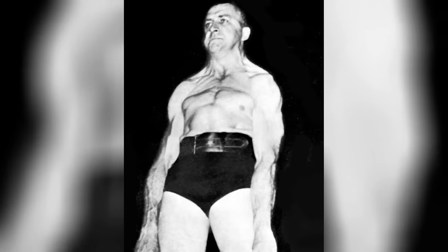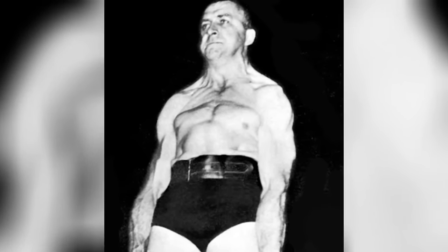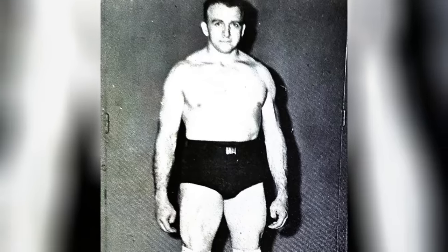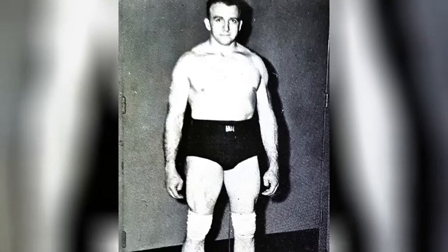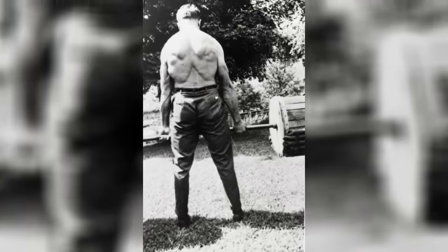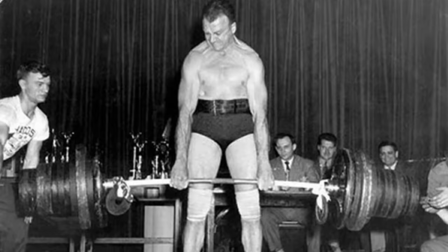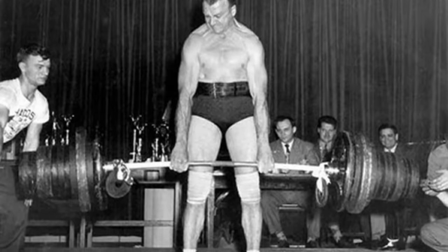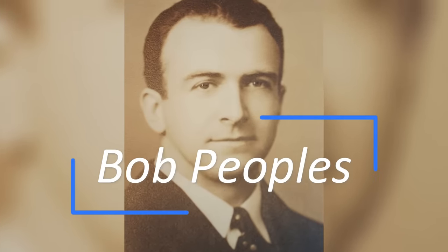Today, I would like to share with you the story of one of the greatest athletes in the history of strength sports. This man spent nearly 30 years training in total solitude with one singular goal: to become the best deadlifter ever. He built his own equipment, developed his own techniques, and through sheer determination, made a lift which was not matched in the pre-steroid era. This is the story of Bob Peoples.